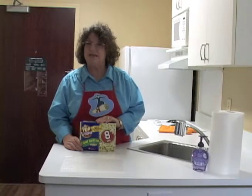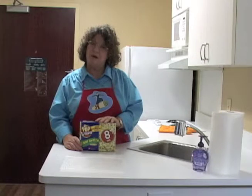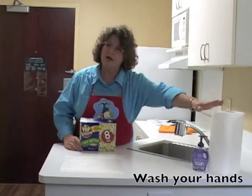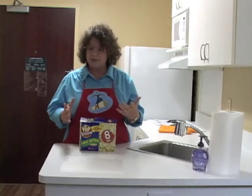Welcome to Transition to Life, Daily Living Skills. Today we're going to learn how to make microwave popcorn. Before you get started in the kitchen, make sure you wash your hands with soap and water so that you don't introduce any germs or contaminate your food.